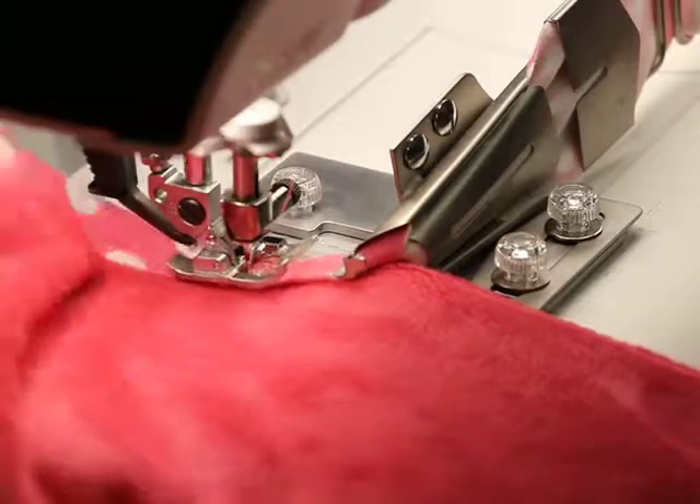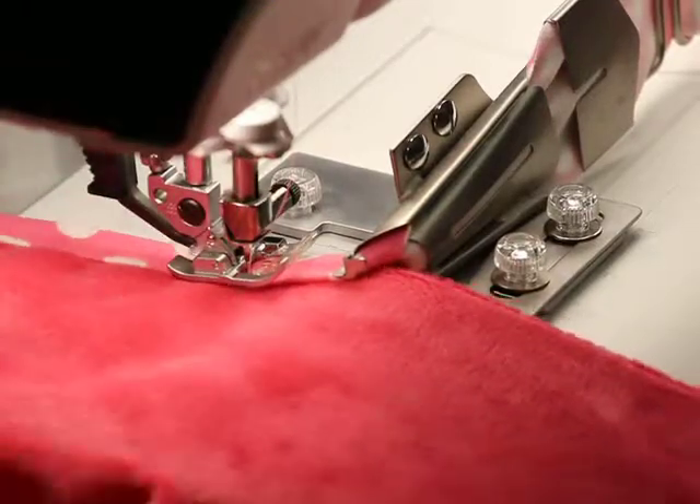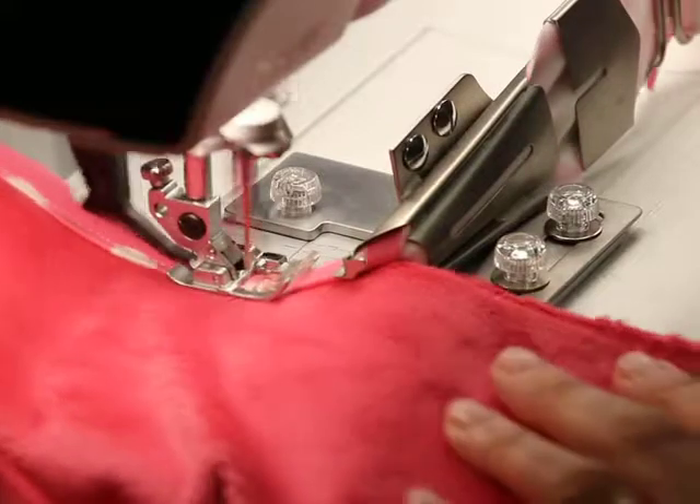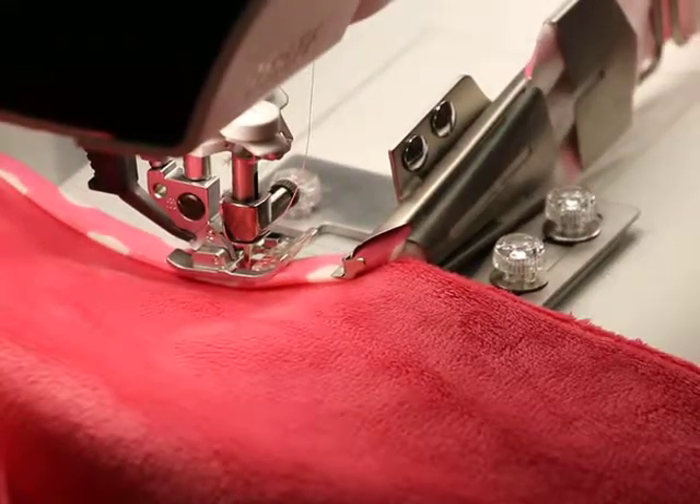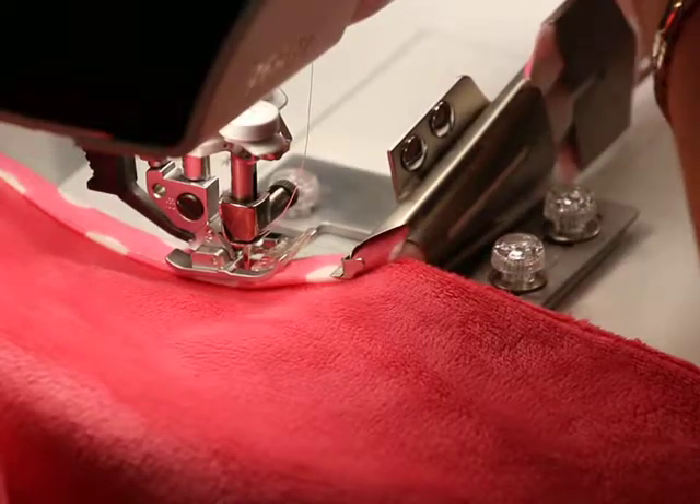Maybe I should look at the back to see how I'm doing. It looks beautiful. I do see some tails maybe, and I do have a scissor, so I'm going to trim that off a little bit.